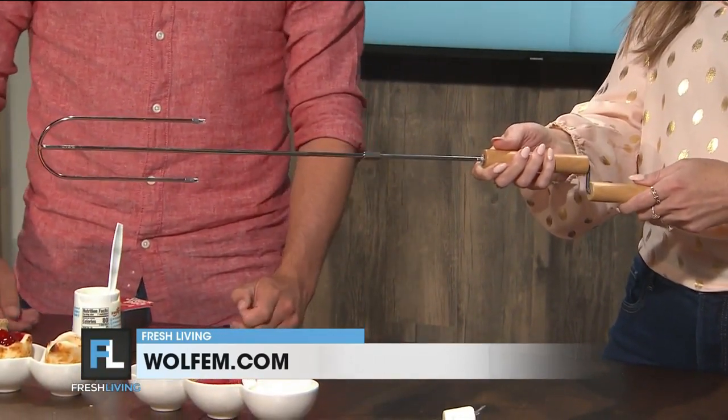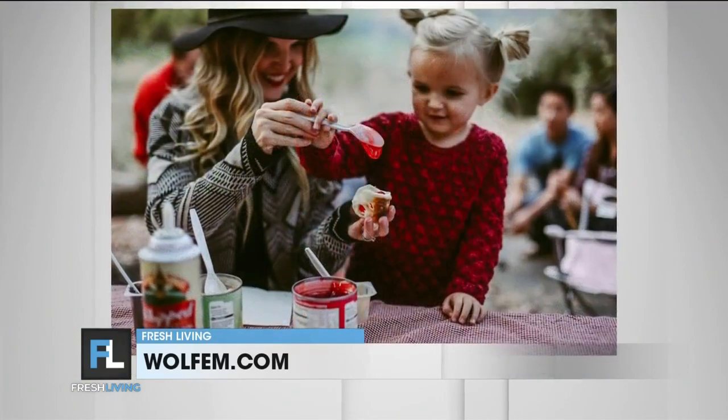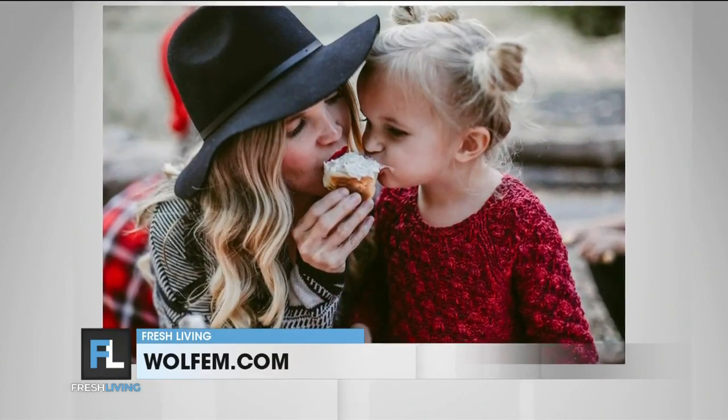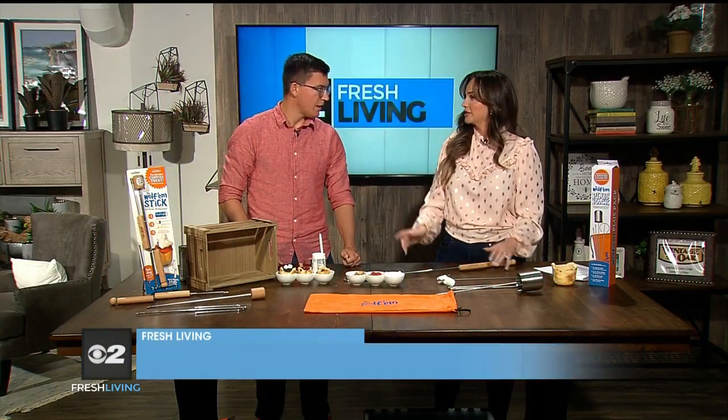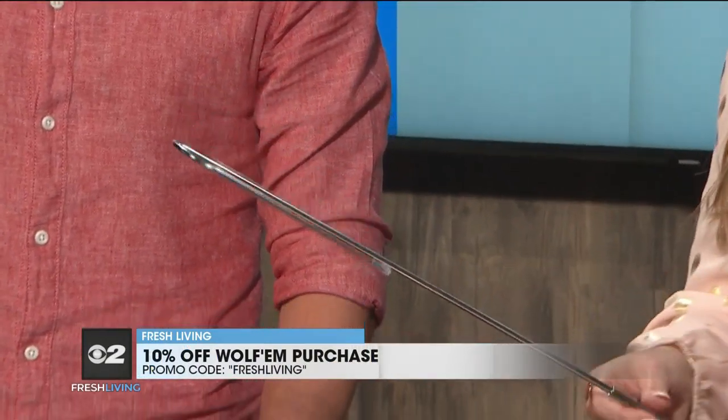It's perfect for making s'mores, marshmallows, hot dogs over the fire. But what we're best known for is the Wolfram attachment, hence the name the Wolfram stick. How is this safer than using a regular thing to roast your marshmallows? So the first thing is this backwards-facing roasting fork — the skewers are backwards facing so you won't accidentally poke anyone. That's so smart.